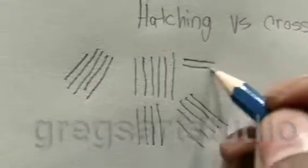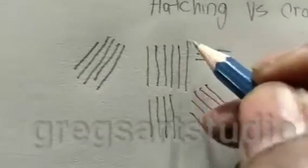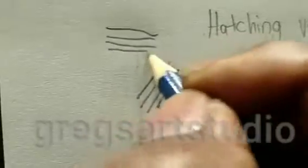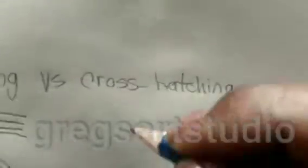This is still hatching. Let me do it better for you — that's hatching. Now here's cross hatching.